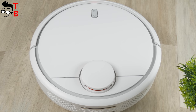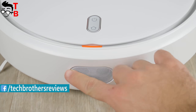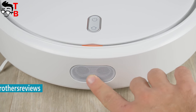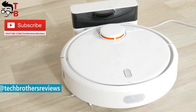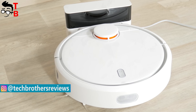Xiaomi produces a lot of different gadgets, including smartphones, tablets, laptops, headphones, toothbrushes, and even vacuum cleaners. We will review one of the most functional and affordable vacuum cleaners on the market – the Xiaomi Mi Robot Vacuum Cleaner. It has a very nice design, a large number of different sensors, and supports a full application with different functions. So, let's begin our review with unboxing.